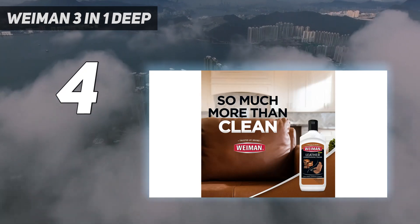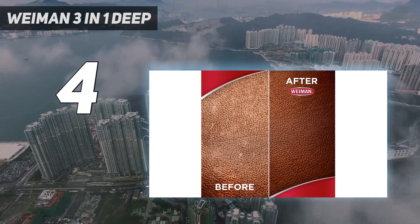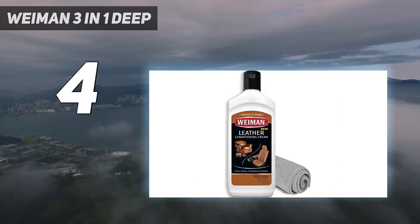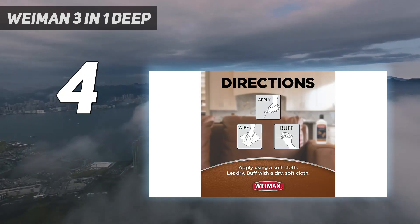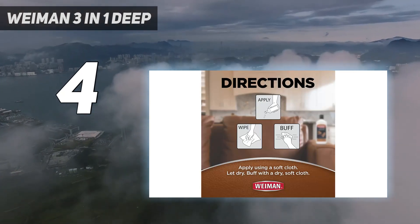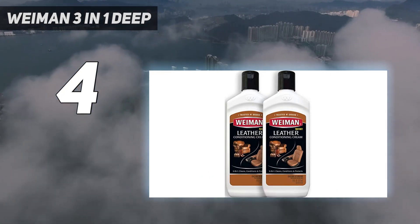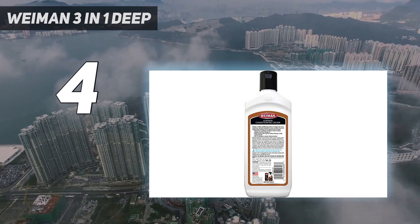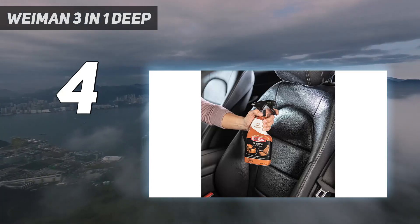Despite this shorter cleaning routine, the cream effectively removes dirt and residue, while also using natural oils to condition and restore the appearance of leather. It doesn't darken the surface color or alter the look of your furniture. It's safe for use on finished leather, but should not be used on suede, nubuck, or unfinished leather. We love that you can also use it on shoes, bags, or car seats, making it a versatile product. Wyman also has leather conditioning wipes and sprays available if you prefer that type of product.